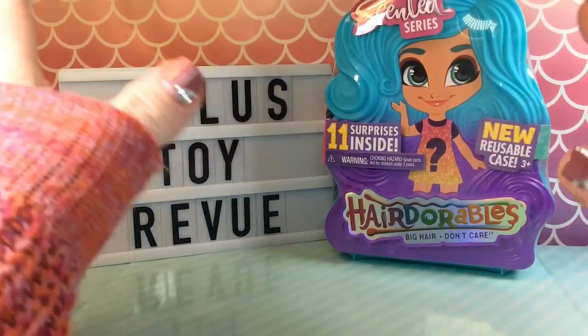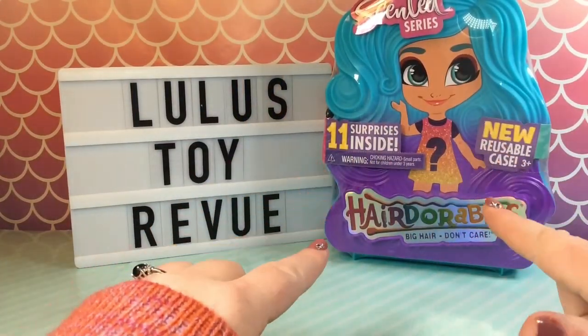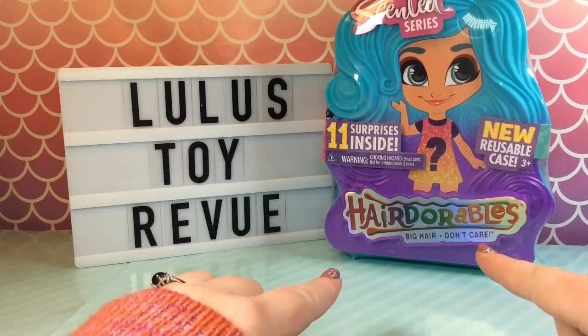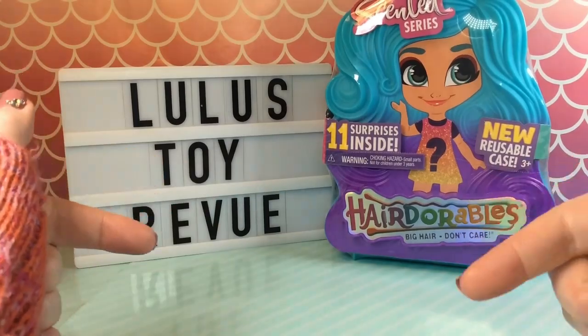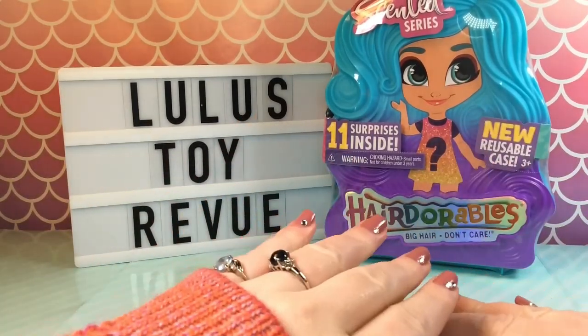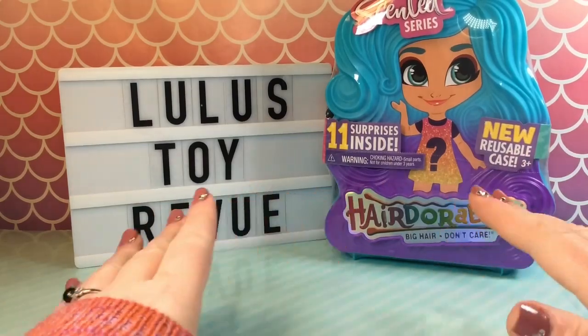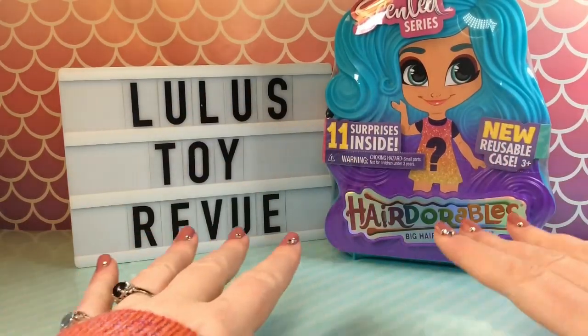Hi there! Thank you for joining me here at Lulu's Toy Review. Today we are opening our second of two of the brand new Hairdorable Scented series. If you missed the first video, I will leave a link in the description down below. We got Skylar and she was super adorable and smelled amazing. I just cannot wait to see who's in this one, so let's get started.